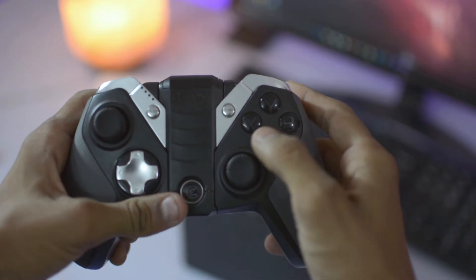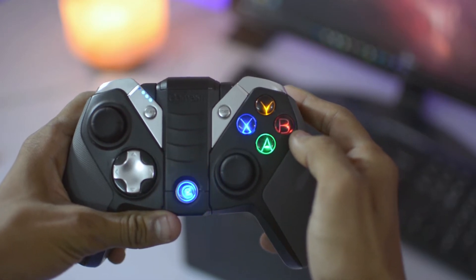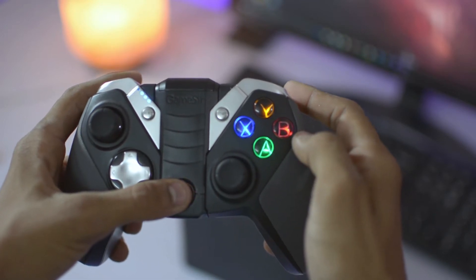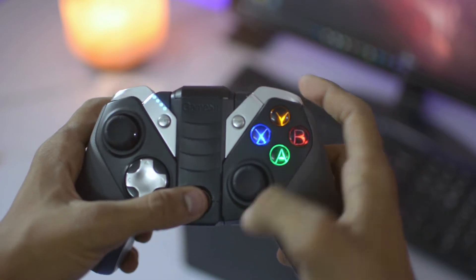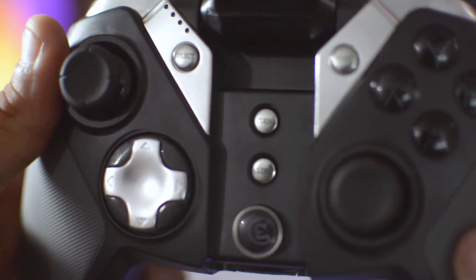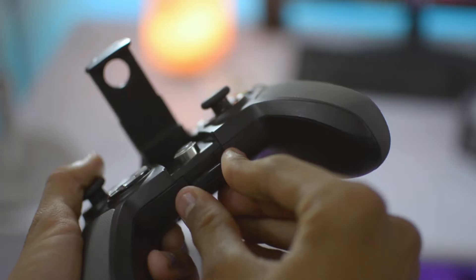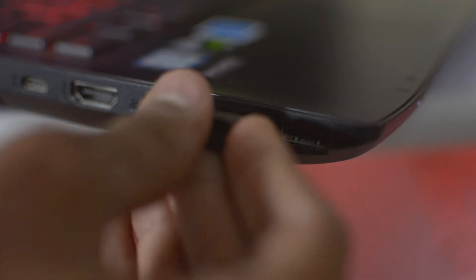There's a power button in the midway which has multiple options. Hold it with A to connect via Bluetooth, specifically for Android; hold it with X for the 2.4 GHz Wi-Fi mode, which works with smart TVs or PCs. The middle section also hides keys like Turbo and Clear, a mobile holding stand you can lift up to hold your phone, and a USB 2.4 GHz Wi-Fi dongle to connect it with PC or TVs.